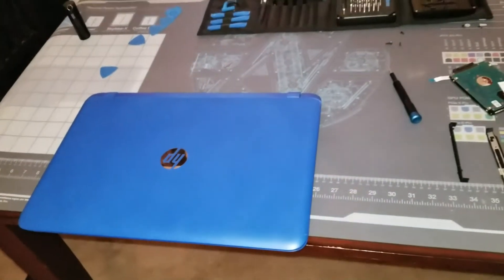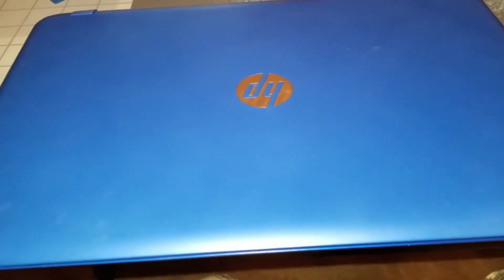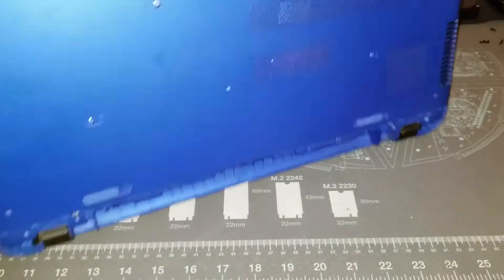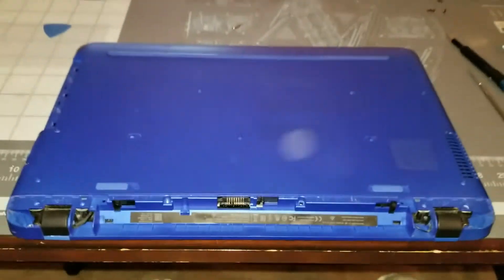Hey guys, Serpent X here with another video. This time I'm working on the HP Pavilion 17-G133DS.